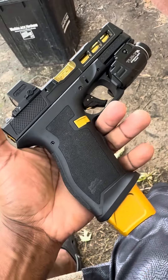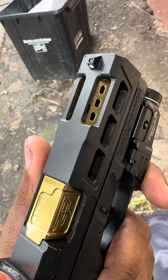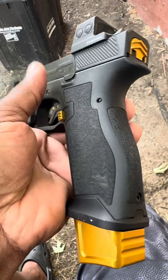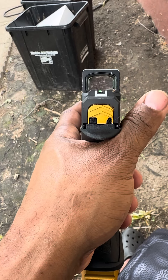This right here is my Glock 23 XC. The 'C' is because it has a ported barrel and ported slide, and the 'X' is because of the 22-length frame. So that's 19 plus one in 40 caliber.